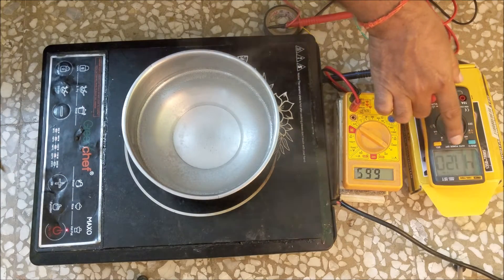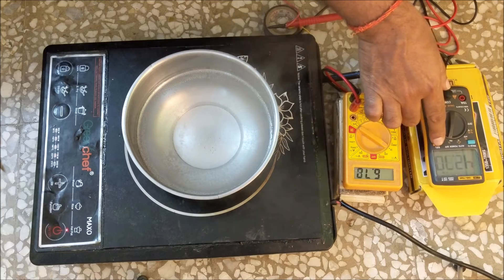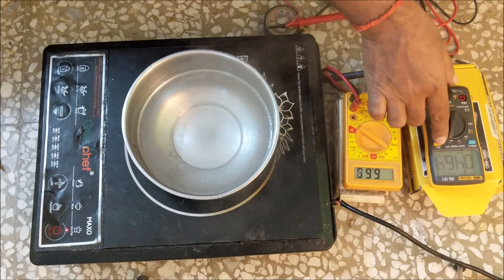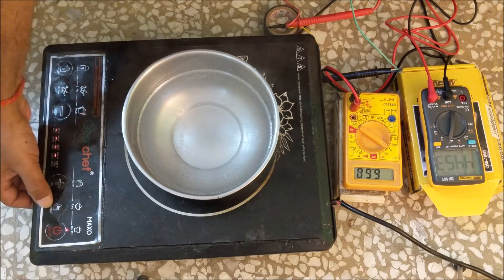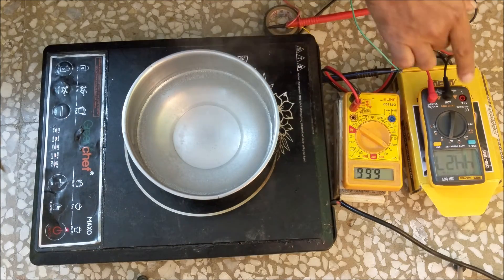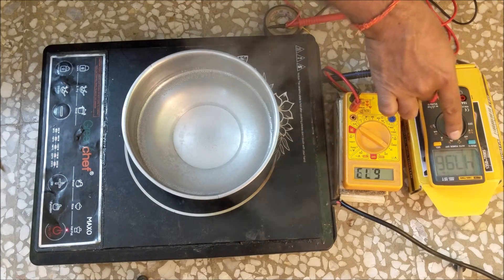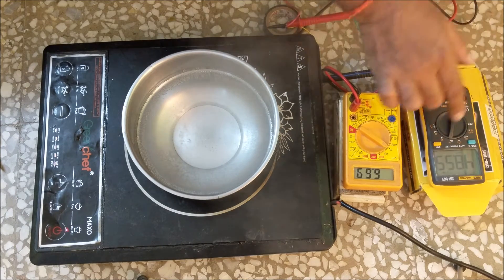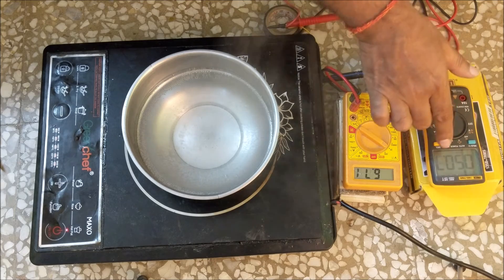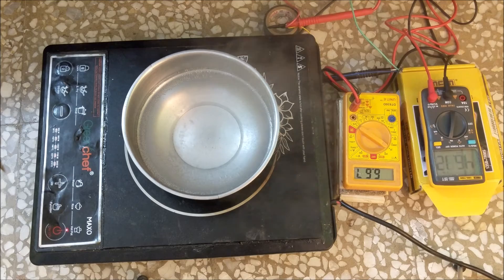The frequency is 44 kilohertz and the duty cycle is 46%. The gate voltage is maintained at 6.72 volt. Similarly at temperature 270 degree celsius or 2000 watt, the frequency is 48 kilohertz and the duty cycle is 50%. The gate voltage is maintained at 6.72 volt.